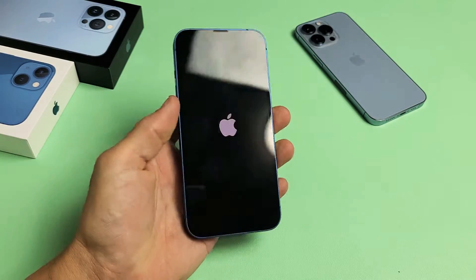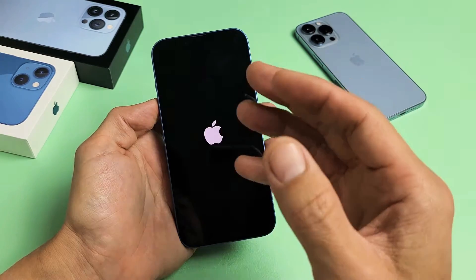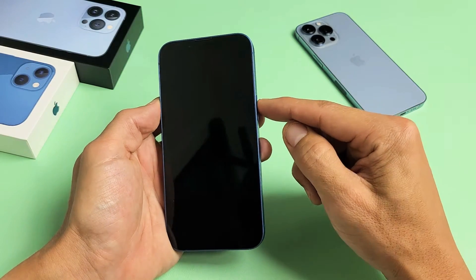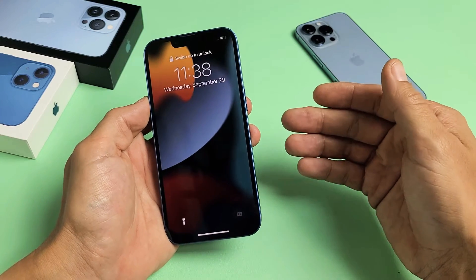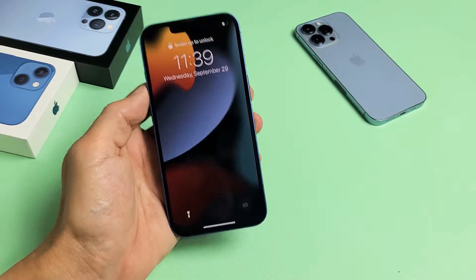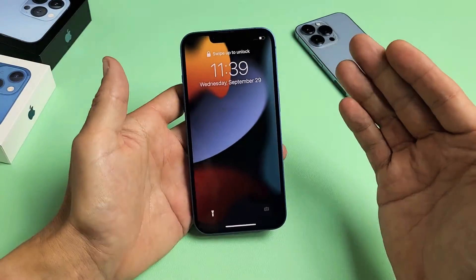I'm going to show you how to fix any of the iPhone 13s where it's stuck in a boot loop — where it constantly keeps restarting. You'll see the Apple logo, then it'll turn off, and the Apple logo appears again. Now take note that this one is already fixed, but I'm going to give you several solutions. This is only going to help about 70% of you. If you've tried all the steps in this video and it still doesn't work, you may need a screen replacement or a repair shop.